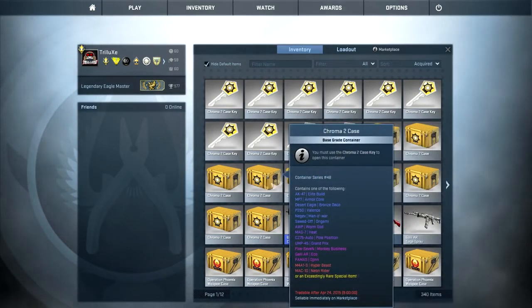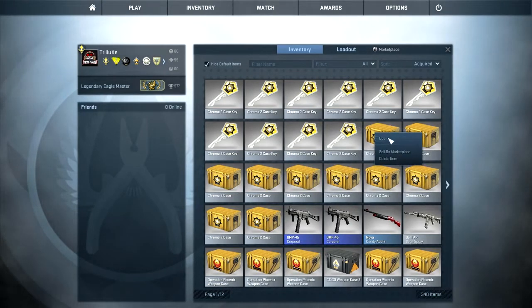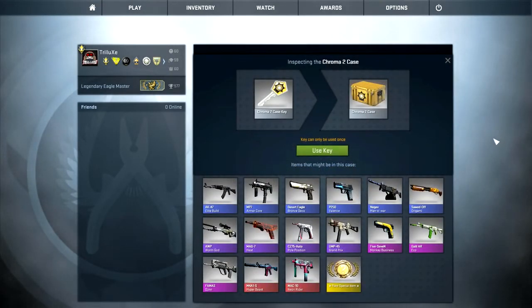I could afford these by selling the skins that I got in my early unboxing. And yeah, without further ado, let's have a look at those skins once again. I obviously wouldn't mind getting one more Chroma case, but I'm still hoping to get a nice AK-47 Elite Build in good condition.